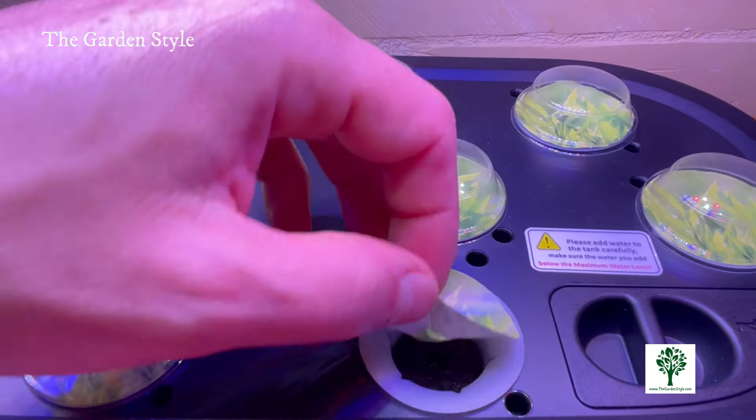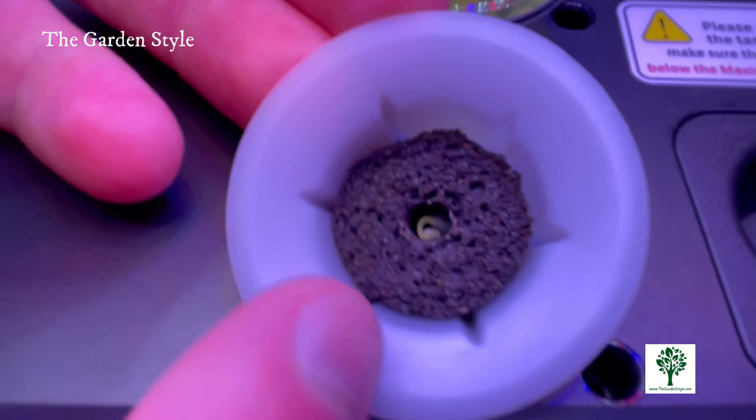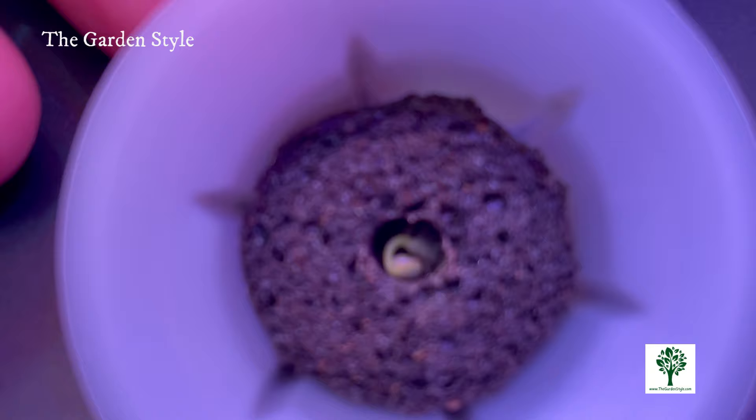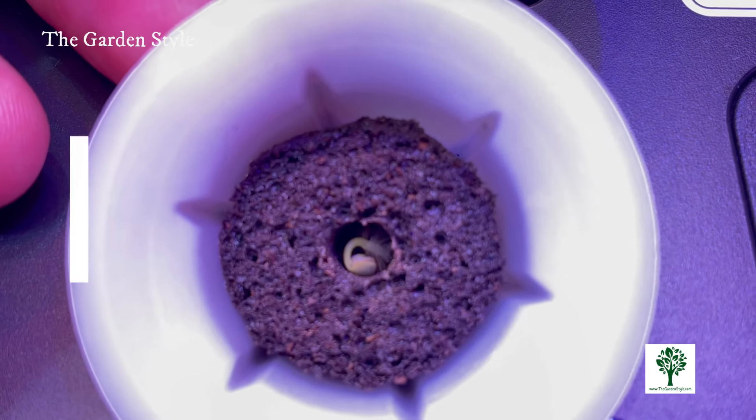Don't forget to choose the correct growing mode — you can choose between Vegetables and Herbs mode or Flowers and Fruits mode. You'll see the color of the grow lights change when switching modes. Unlike other hydroponic systems that rely on preset lighting intervals, the LetPot app empowers you to customize your lighting schedule with exact on and off times.